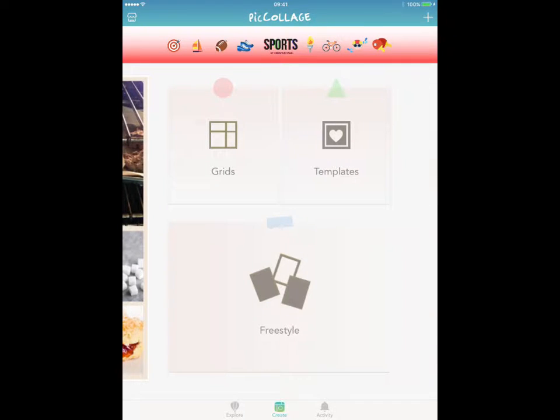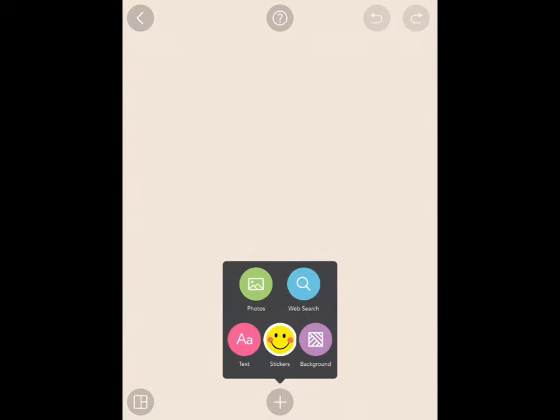I'm going to start off by looking at freestyle. Freestyle is probably the simplest way of doing it because it just asks what photographs do you want on this. And you get these options: photos, web search, text, stickers, and background. I'm going to start off with my photos.